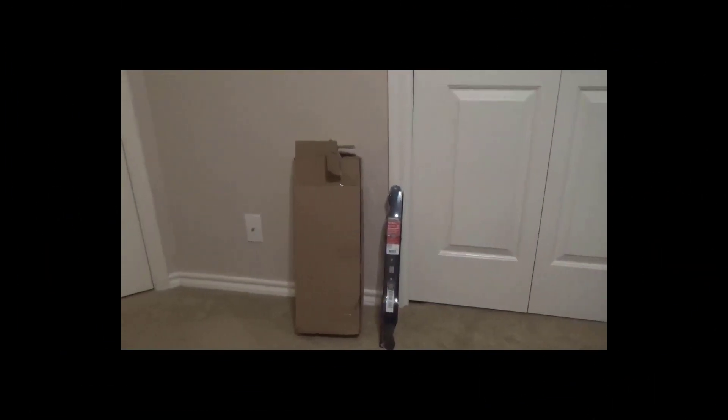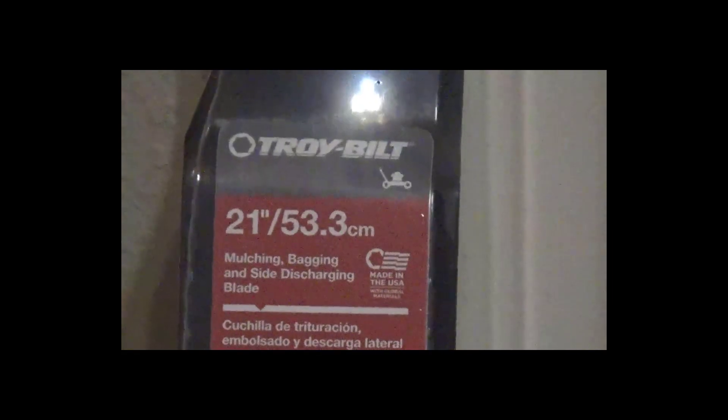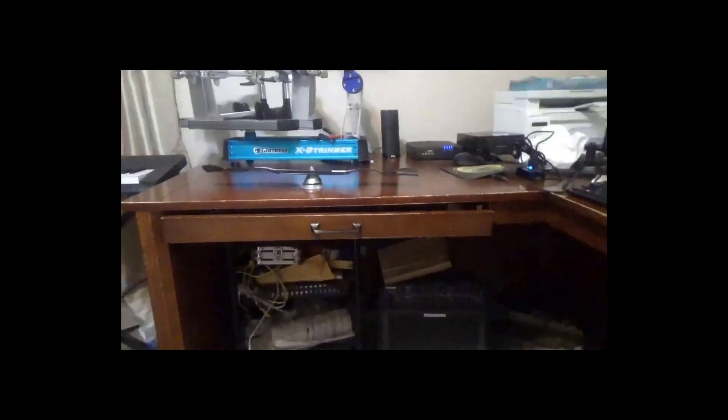I'll be installing this new blade that I got at Home Depot for about $27. It's a 21-inch, 3-in-1 — mulching, bagging, and side discharge.